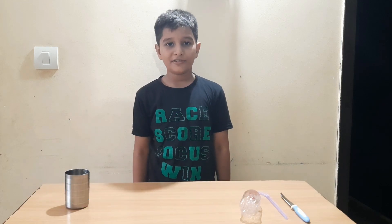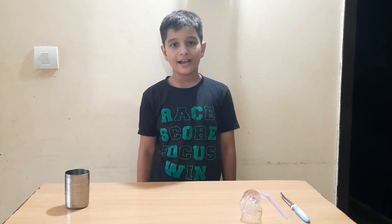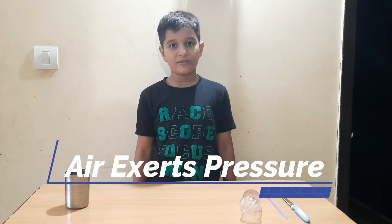Hello friends, my name is Shattam and welcome to my channel. Today I will show you an experiment with air exhaust pressure.